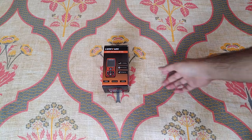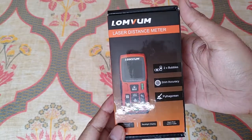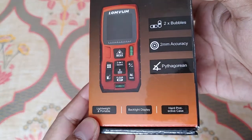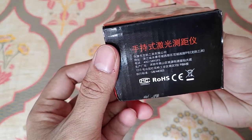Hello guys, welcome to the Indian Review Channel. Today I've got a new device — it's a laser distance meter, or laser measuring device. It's made by the brand Lomvom, which is a Chinese company.